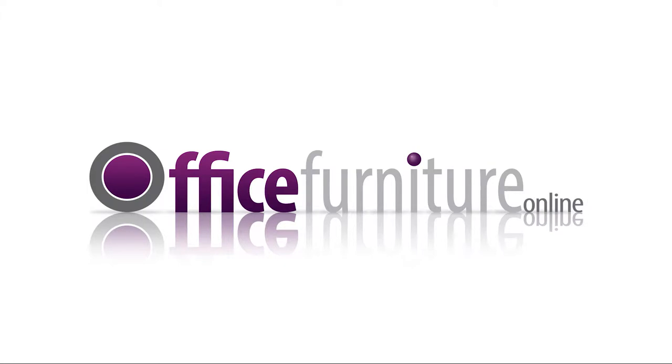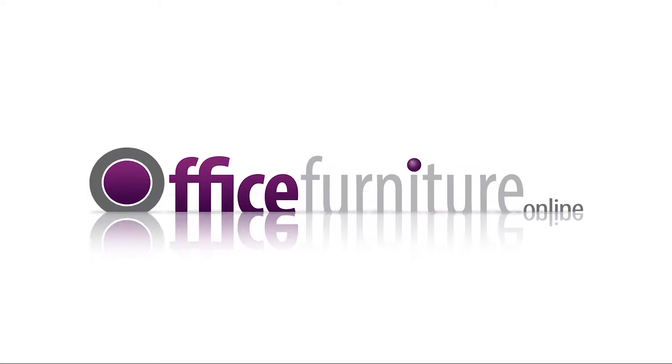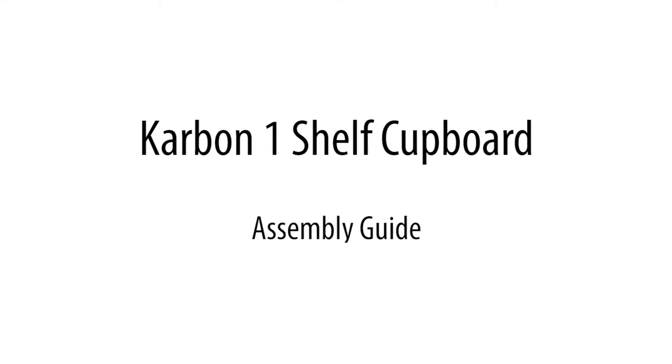Office Furniture Online: Carbon One Shelf Cupboard assembly guide.